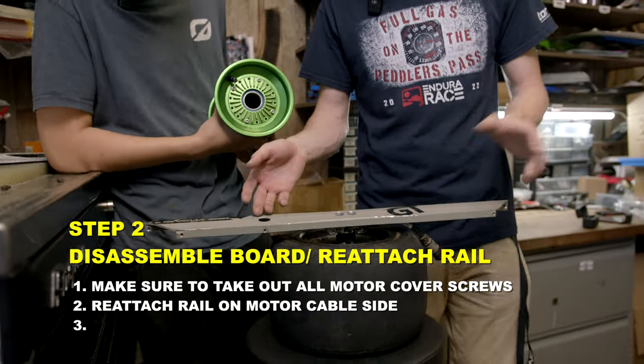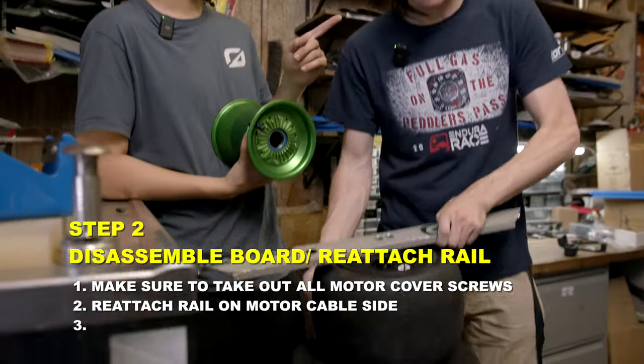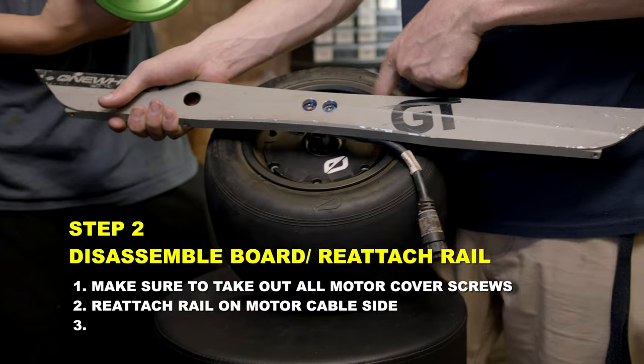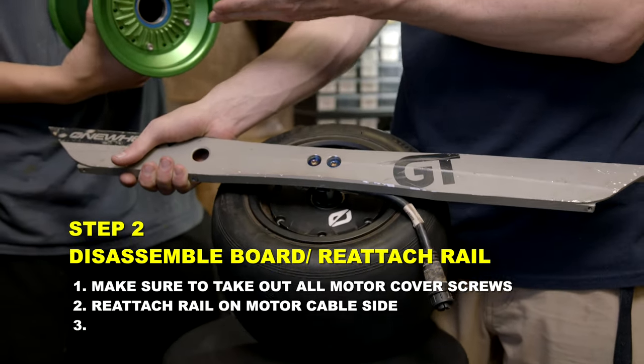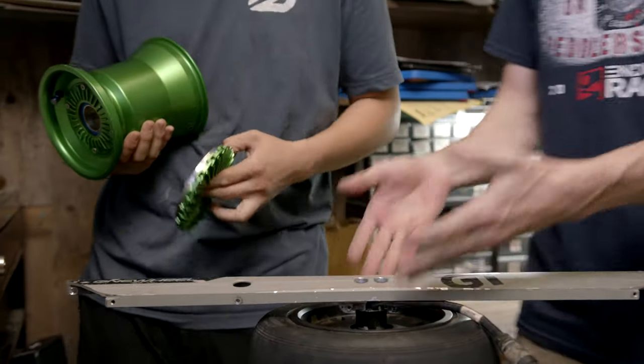The easiest way to do this: fully disassemble your board and put your rail back on one side — on the motor cable side. On your motor cable side, make sure you have all of these unscrewed, that way we can pop this off and put the stator in the billet wheel.